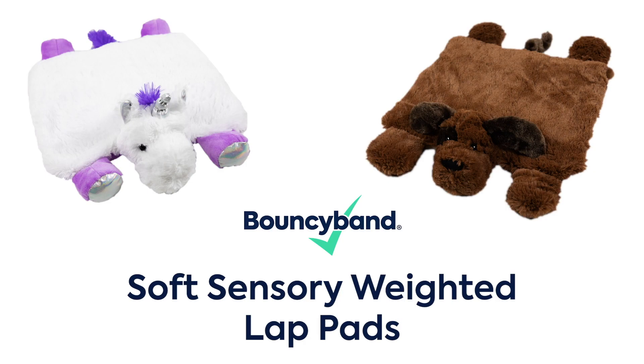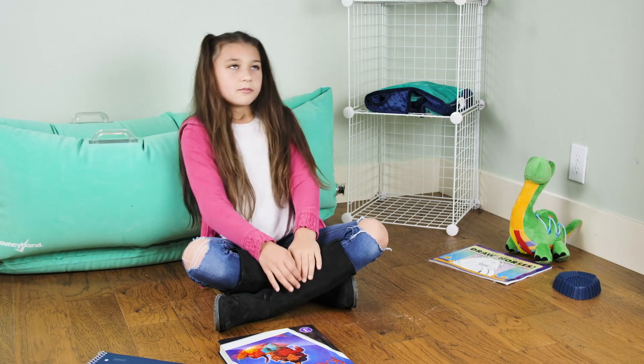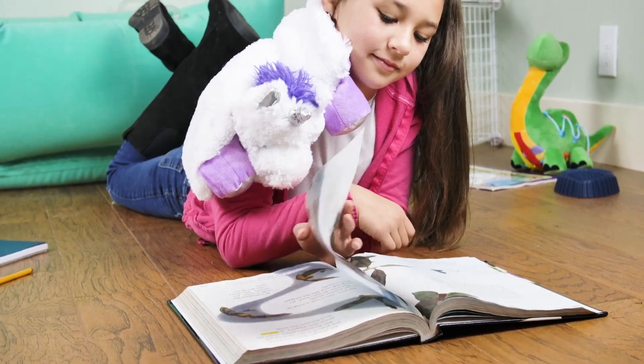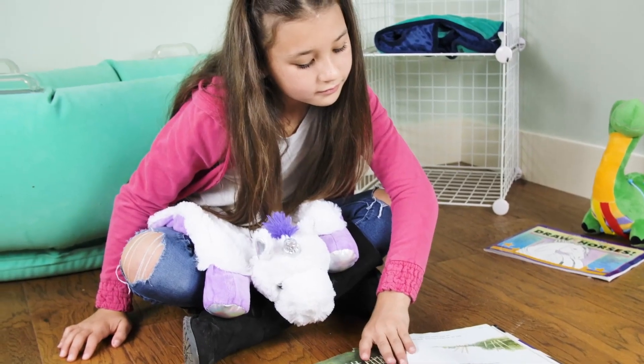Introducing Soft Sensory Weighted Lap Pads by BouncyBand. They give kids with the wiggles a comforting sense of security and have a relaxing effect on the body and mind. Lay one over a child's lap, across their shoulders, or even their back to help them focus while in class, reading, and relaxing.